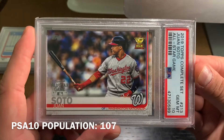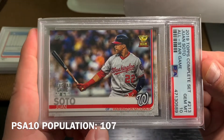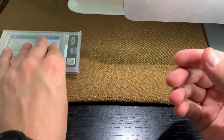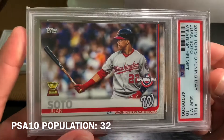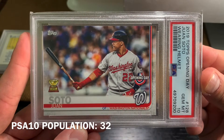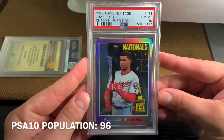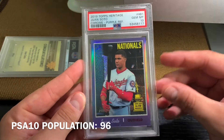I love the cup cards. This is from the Complete Set and it's got the All-Star Game stamp — in a PSA 10. And this is the Opening Day Stamp Gold Cup. This is the 2019 Topps Heritage Hotbox Purple Refractor Trophy.